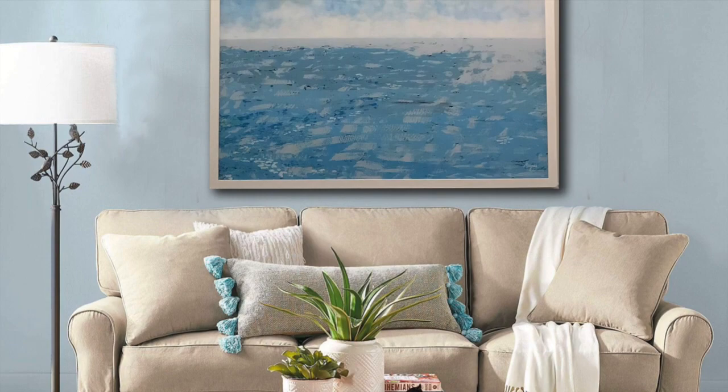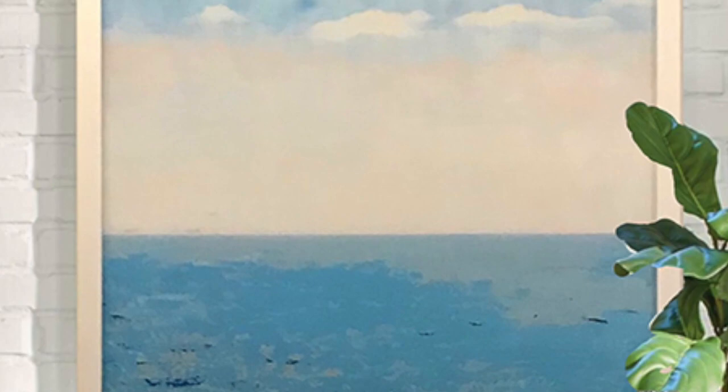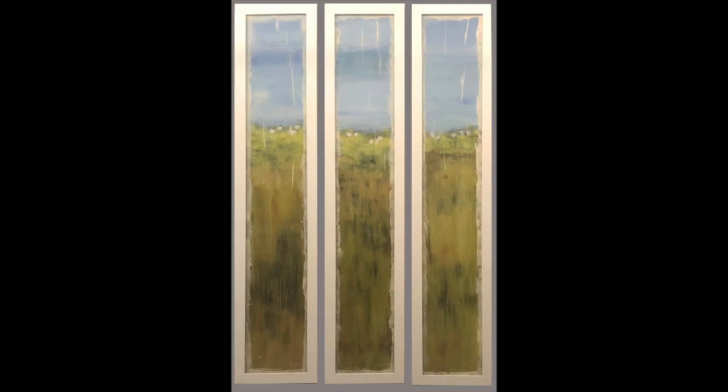Most of our pieces are framed in white. They look awesome in a room. This painting is simple but beautiful — you just get lost in the water. I think the painting should be the accent to the room and complement each space.